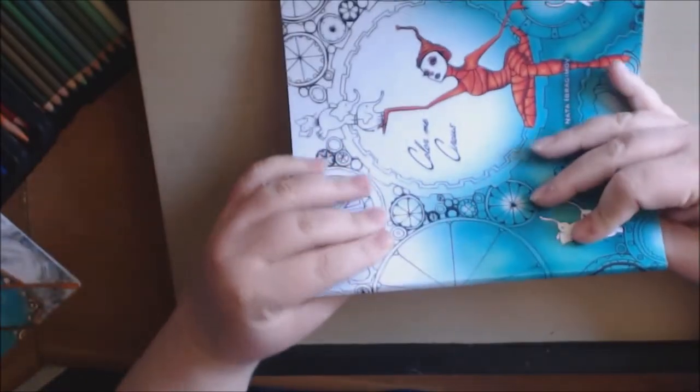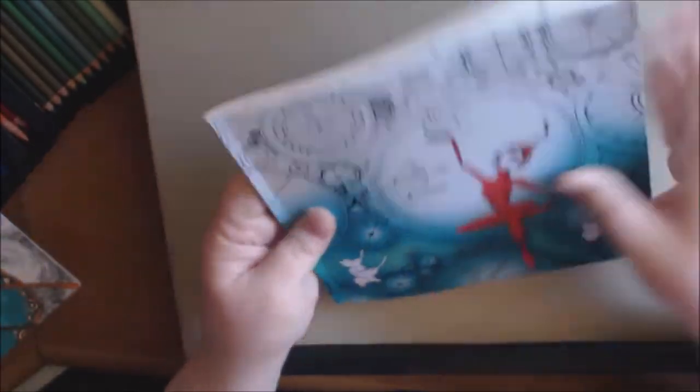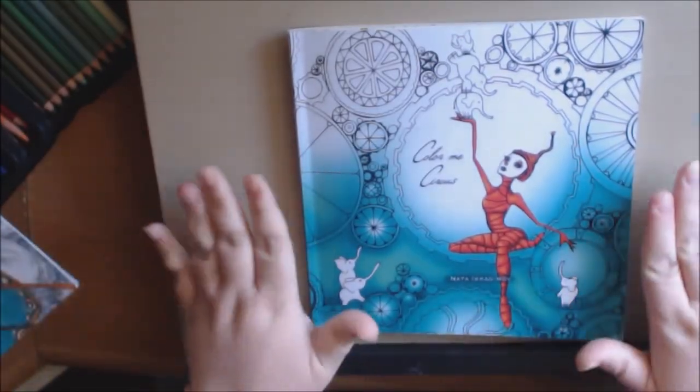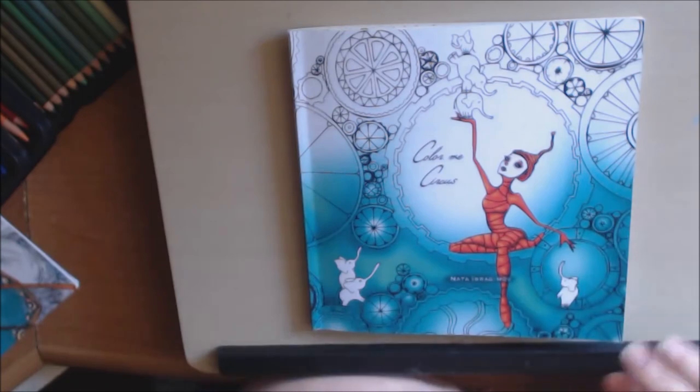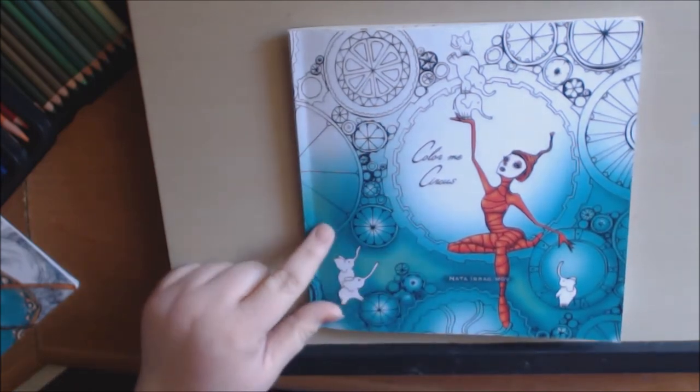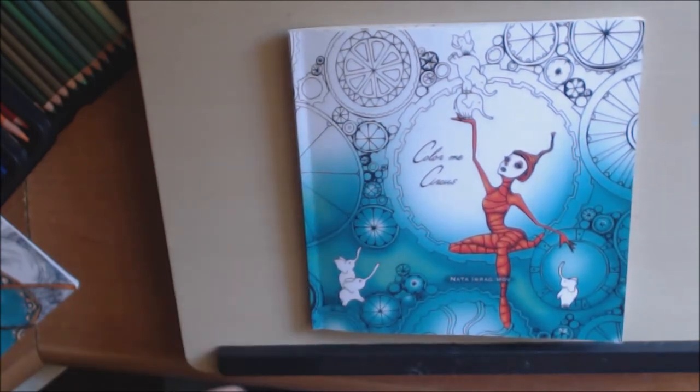Cute little book. This is what the spine looks like. It's just a little thin, very lightweight book. Really, really cute. So if you don't like the circus, I think you'll like this book because it's very whimsical and very cute. Lots of pictures in here that anyone would like. If you like this book, go check it out. I'll post a link to where you can purchase this. And if you have any questions or comments, leave them down at the bottom and I'll get back to you as soon as I can. Thank you so much for watching. I really appreciate it. Bye-bye.